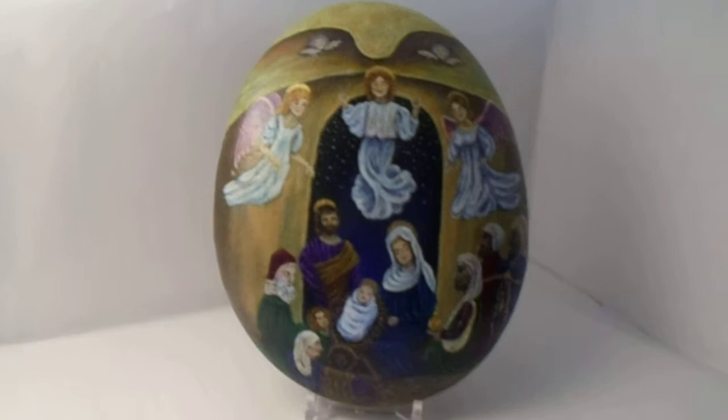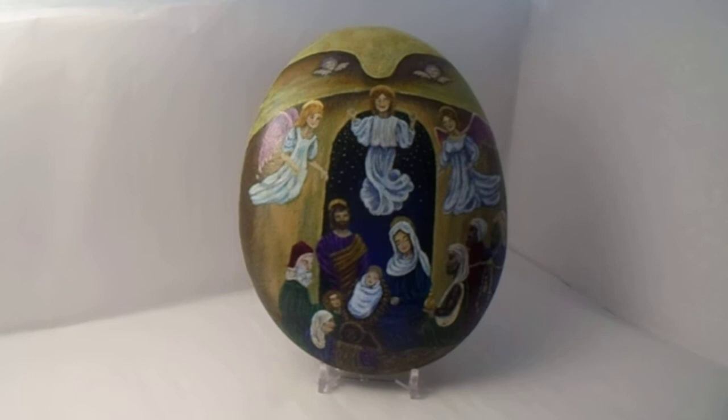This next piece is a commission. It's getting mailed out today. It's sealed in satin sealant and it's all acrylic.